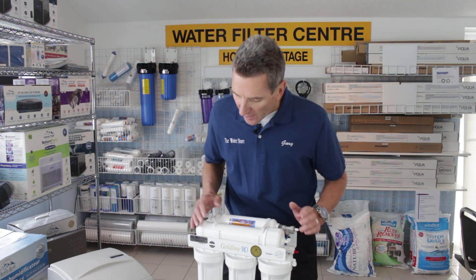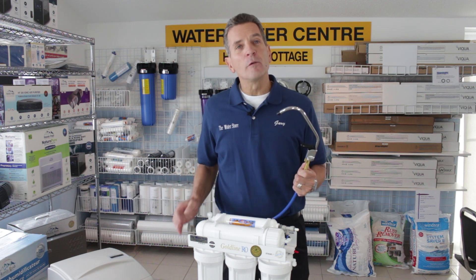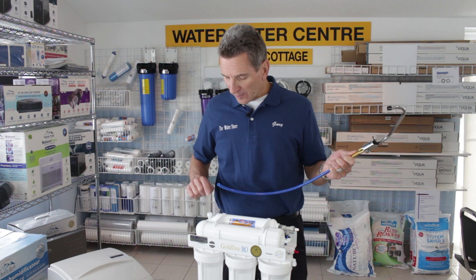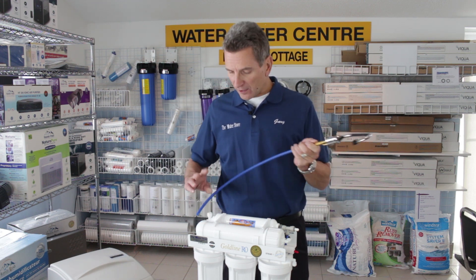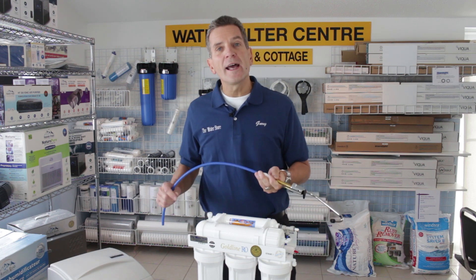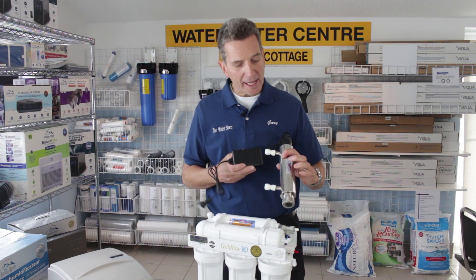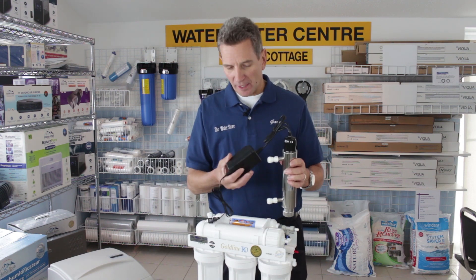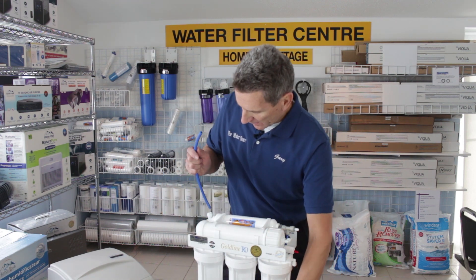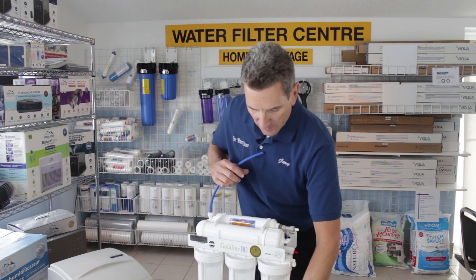So it's quite simple to do. Basically in a normal application of a reverse osmosis system where you don't have an ultraviolet light, the water would flow out of here and connect to the faucet and go up to beside your kitchen sink. So when you're adding an ultraviolet light like this one here — this is a small one gallon per minute unit, an Exalite unit — all you would do is connect some tubing to the output from the reverse osmosis system.